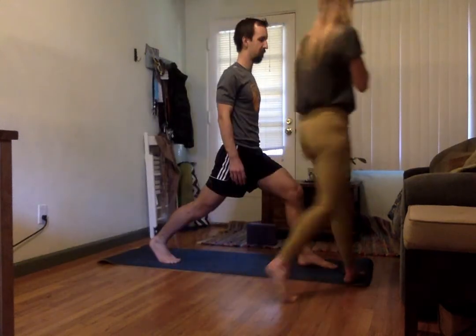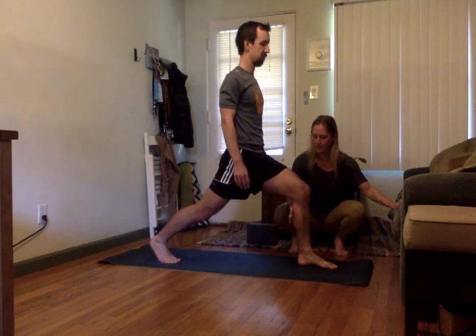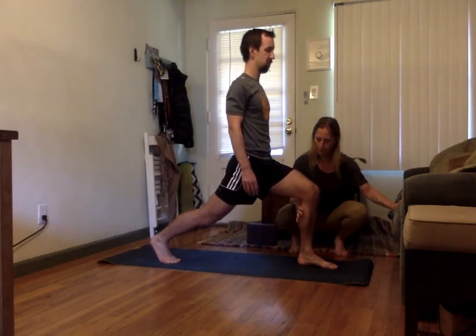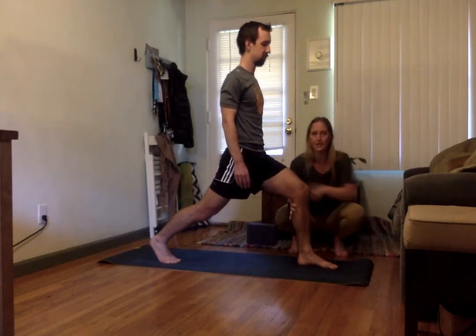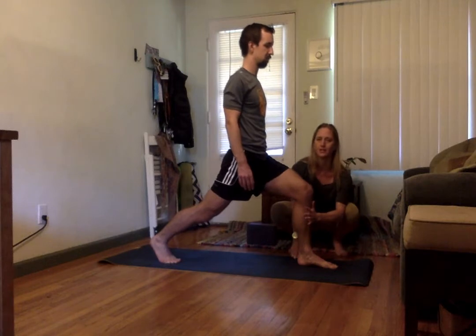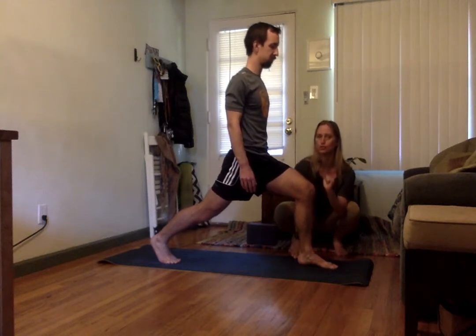At the same time, we can get the other leg activated by putting my hand on the back of his calf and asking him to pull in against my hand - pushing backwards. Now this leg is engaging. We could also do it the other way: this activates the hamstring, the backside of the thigh. If I wanted the front side of the thigh to work harder, I'd put my hand on the front instead and ask him to push forward. It depends on your purpose - what are you trying to make your students experience?